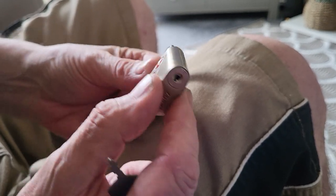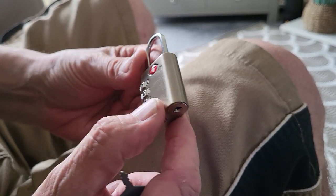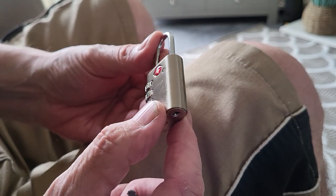Unfortunately, in about 2014, there was a picture of one of these keys put in a newspaper, which essentially compromised the system.